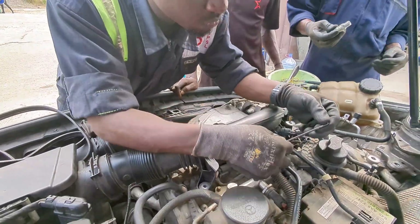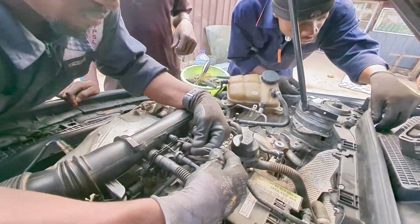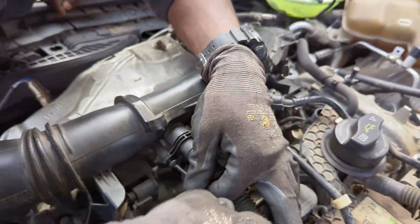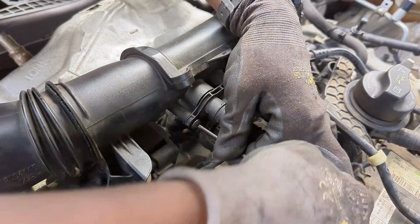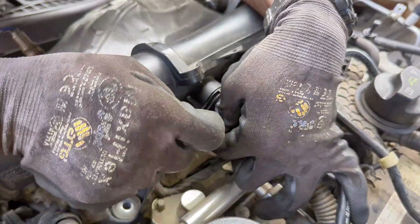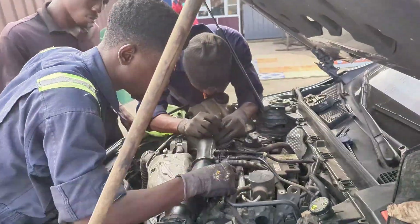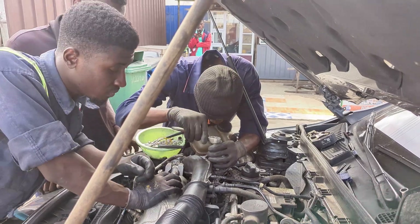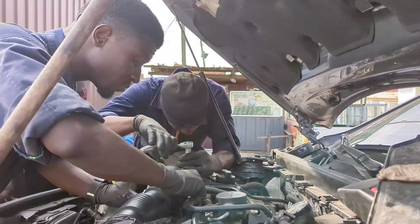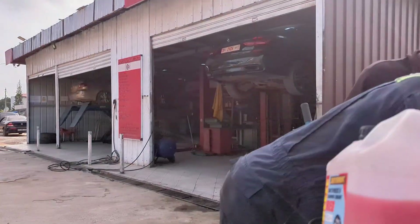When that is done, we have to put the engine mounts back and take care of some other necessary things. Getting back to those coolant hoses can be tricky in a tight space, but take your time with it.